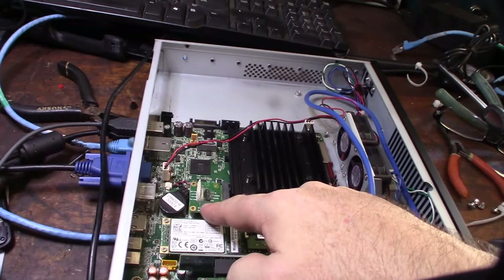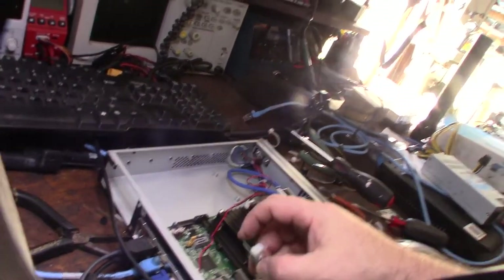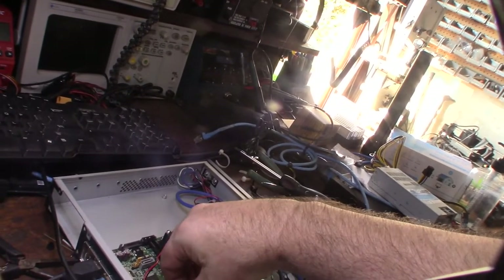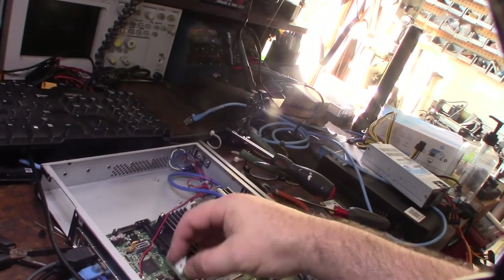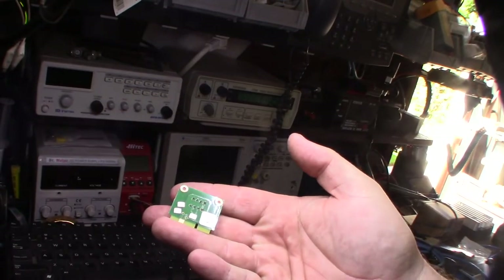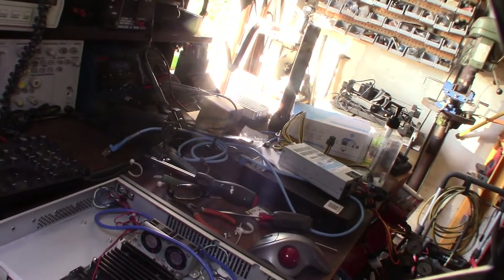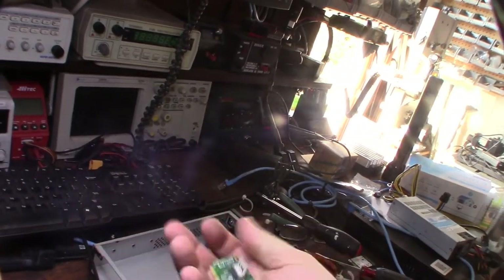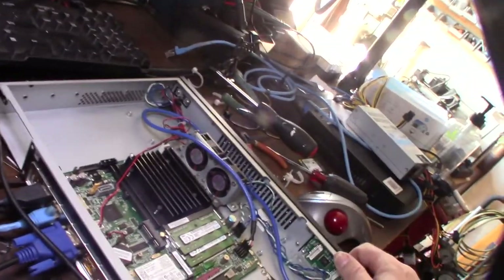There's a board in here made by Digium — a phone system and Asterisk-based company. I've installed hundreds of those phone systems. There's no IC on this board, so I'm trying to figure out if it's just drawing power or if it communicates via the USB bus. The LCD picks up commands over USB and I believe it communicated with the Linux kernel and pulled things like IP addresses. I'll look up what this part actually does.